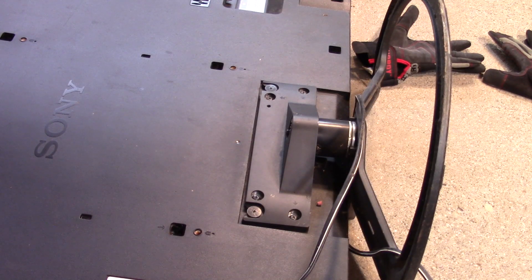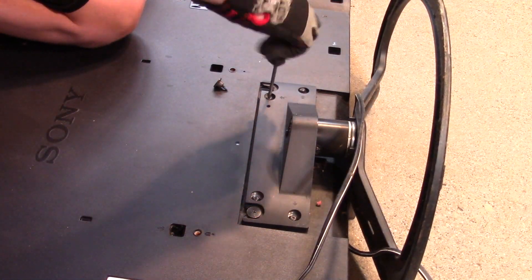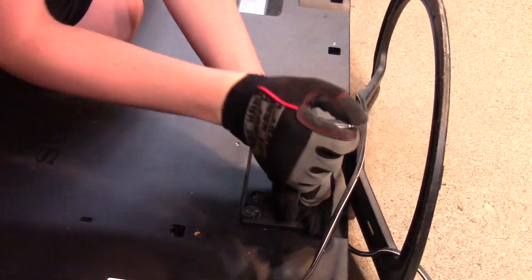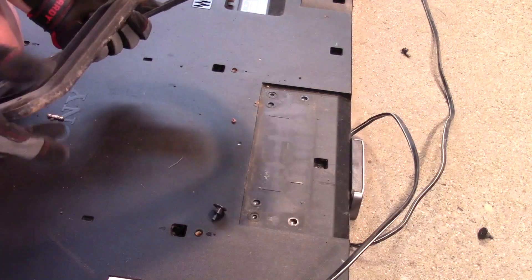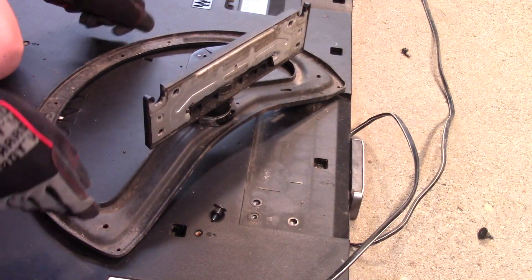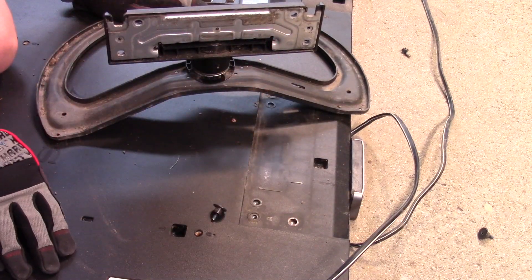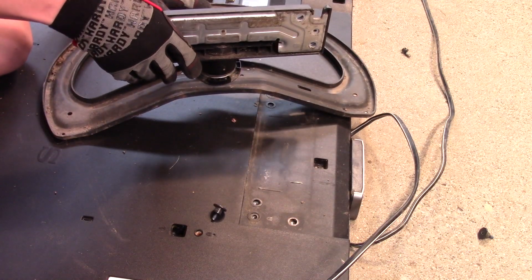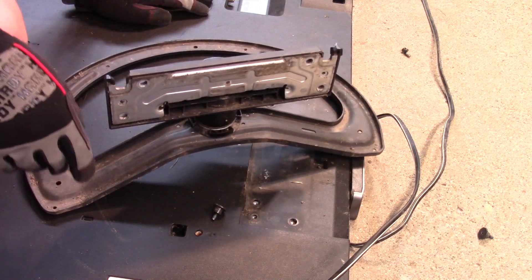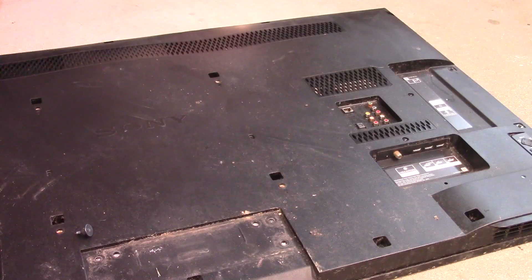I'm going to start by taking off this awful stand. I don't know how they designed this thing to be able to hold up a TV — it's not sturdy at all. With this stand, the TV just wants to tip over. Maybe it was meant to be screwed onto a TV stand or something. I don't know how else you would use one of these. Okay, I'm going to start taking off the screws for the back panel.